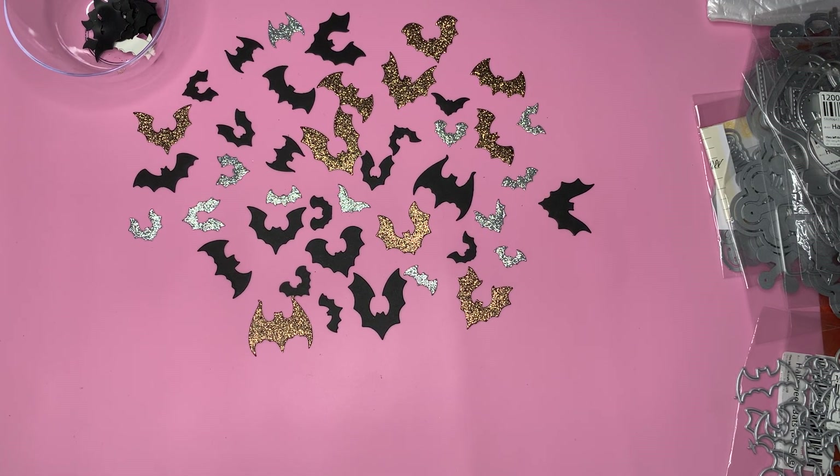Hello, this is Nettie. Welcome to my channel. Today I wanted to share with you a haul and these items are from AliExpress and Temu. So let's just get started.